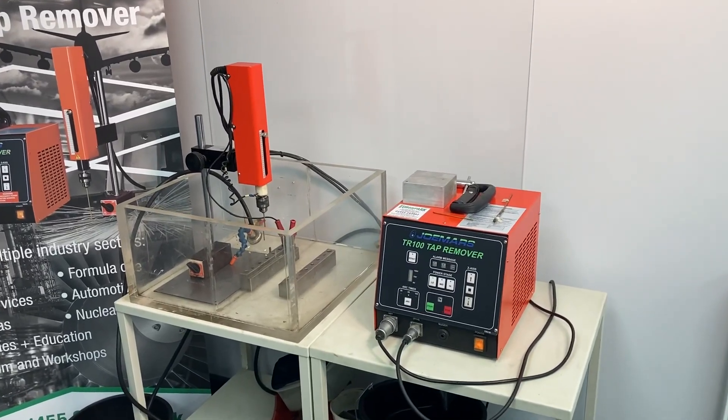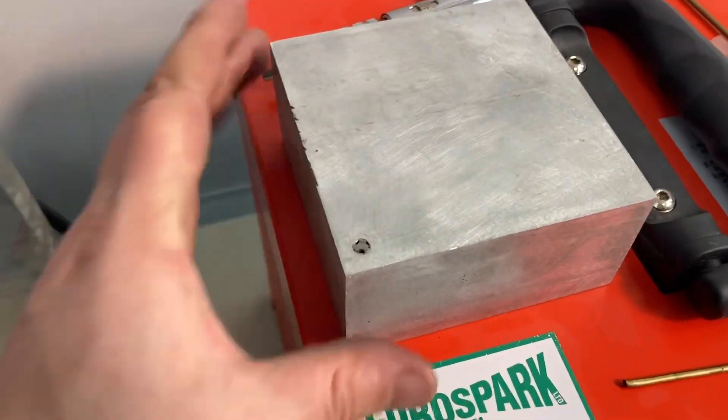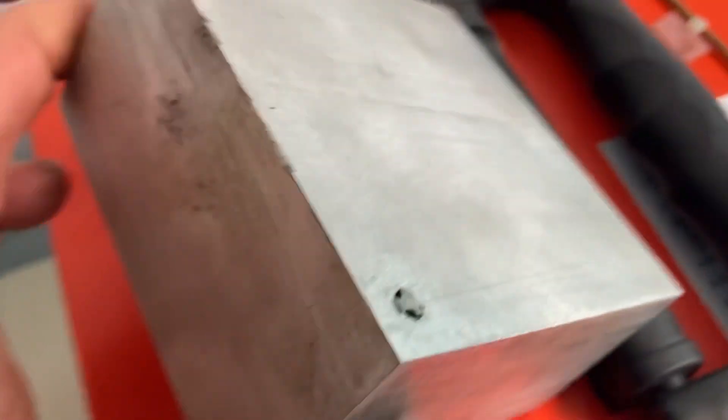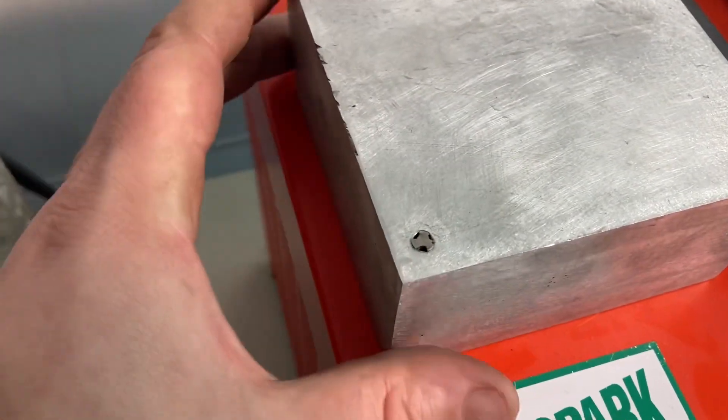Hello, this is a quick demo of how we're going to take out an M5 tap from an aluminium block. We've got a test block here — it's an alloy block with an M5 broken tap. It's slightly protruding, but this makes no difference if it was inside the cavity broken. The process is exactly the same.